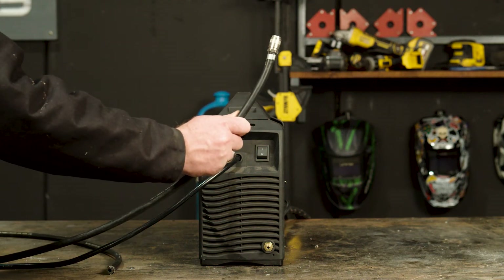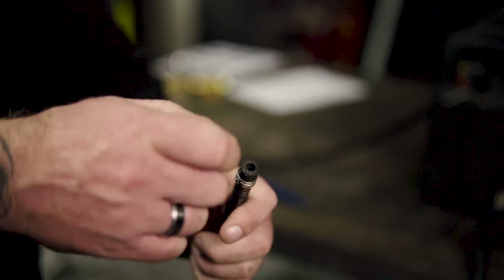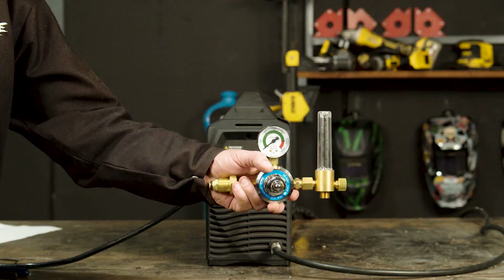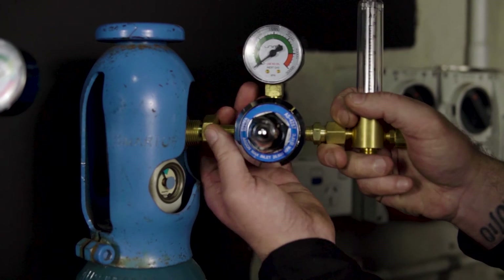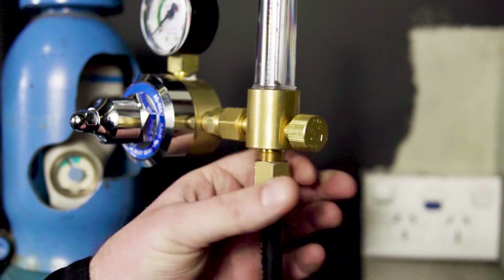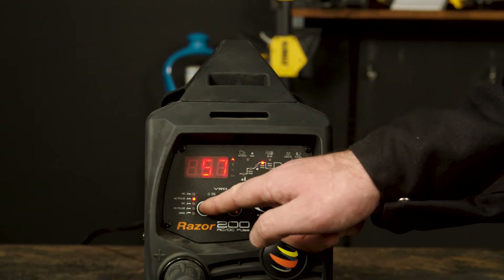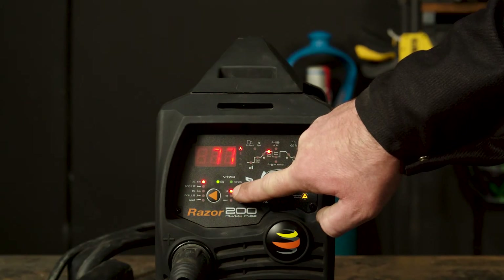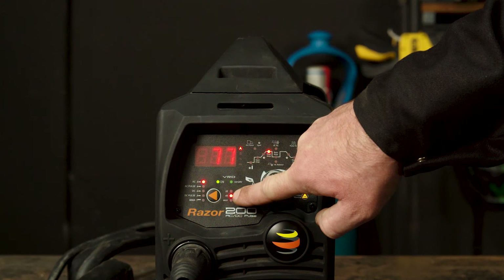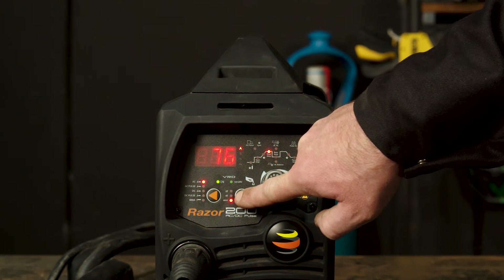It's now time to connect our gas hose to the gas inlet on the back of our machine. If using a regular gas hose, make sure you crimp it tight using a hose clamp. Insert the regulator tail into the other end of the gas hose, again crimping it using a hose clamp. Connect the flow meter regulator to the gas bottle and tighten using a spanner. This is pure argon gas, ideal for TIG welding. Attach the other end of the gas hose to the regulator and tighten with a spanner. Step 3, basic setup. Make sure your selector switch is turned to DC pulse. You can then choose between 2T, 4T, or SPOT. We will be using 2T for the purpose of this demonstration.